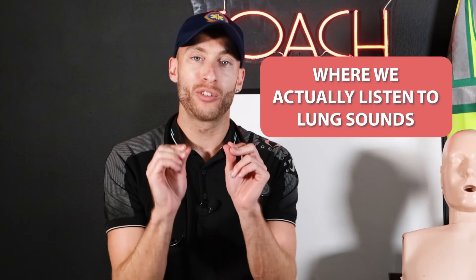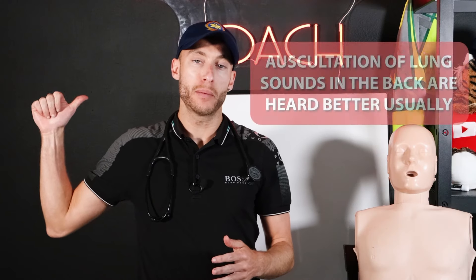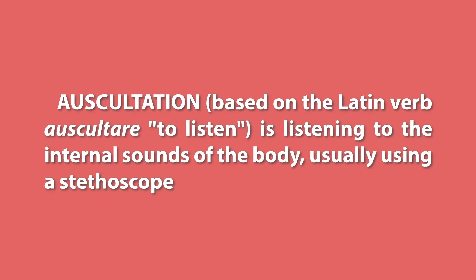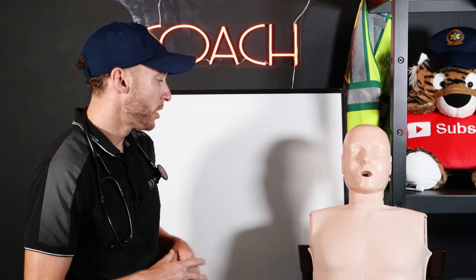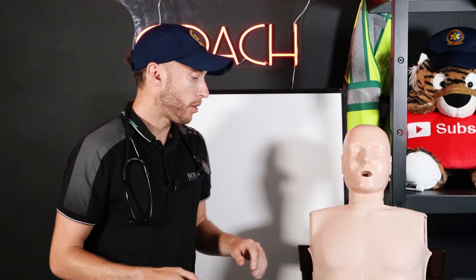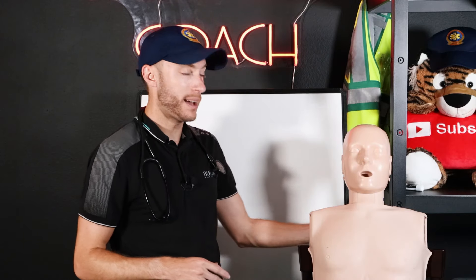I want to show you first where we actually listen to lung sounds. These are my favorite positions. Let's talk about the back versus the front. If you listen to lung sounds in the back, it's usually better. Listening to lung sounds in medicine means auscultate. The back is better because if someone works out a lot, has a lot of muscle, or if your patient has obesity and a lot of fat on their chest, it can be hard to listen down to the lungs underneath the skin, muscle, and fat. So we listen to both, but the easiest spot is going to be in the back.